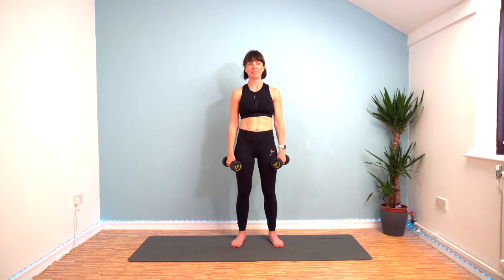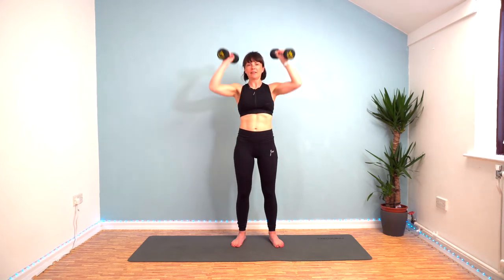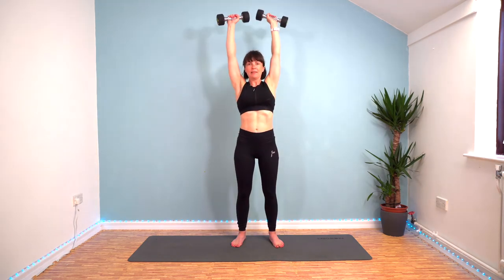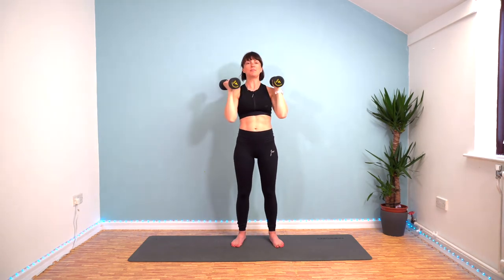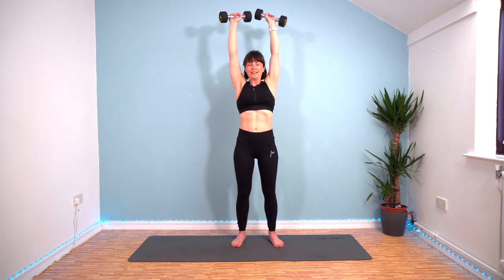Six more to go. Here we go. Keep that good steady rhythm going. Keep breathing.